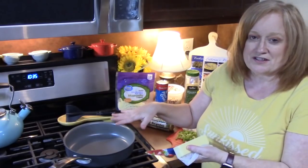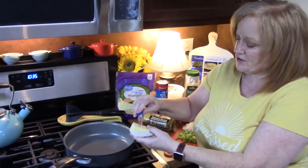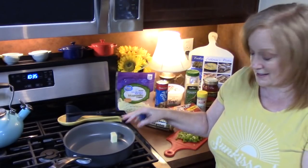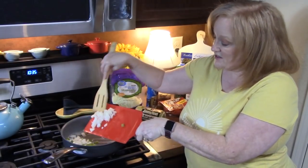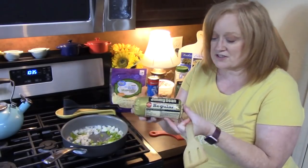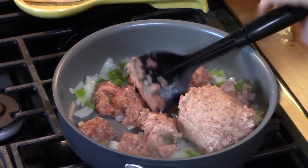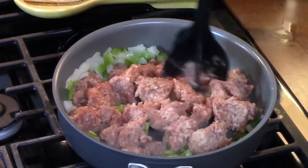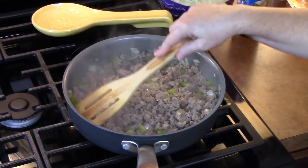I'm going to go ahead and sauté my peppers and onions first, just to soften them up and give them some flavor. I'm putting a tablespoon of butter into my skillet over medium-high heat. I'll go ahead and add my peppers and onions and get those going. As they start softening up I'm going to add my sausage — this is a pound right here. I'm going to use my meat chopper to break up the sausage and get it browned up.